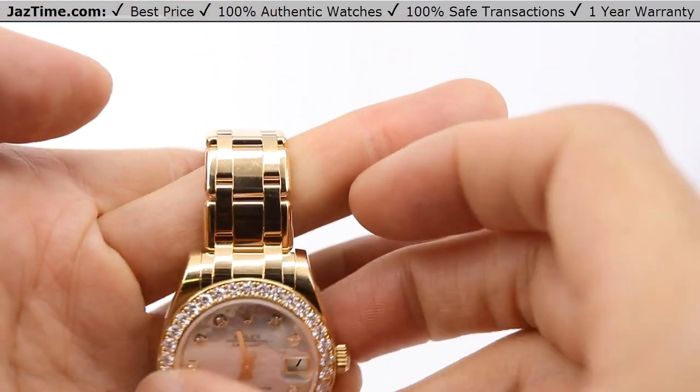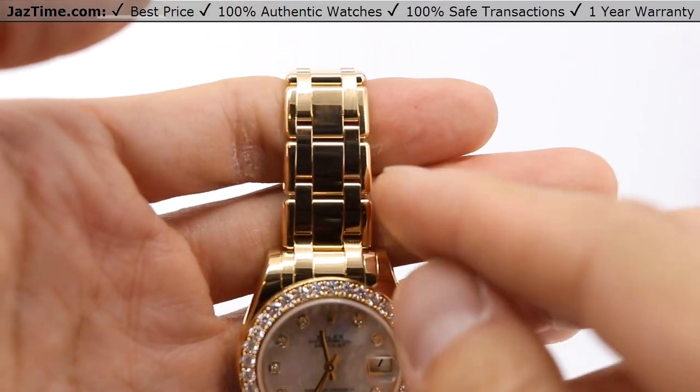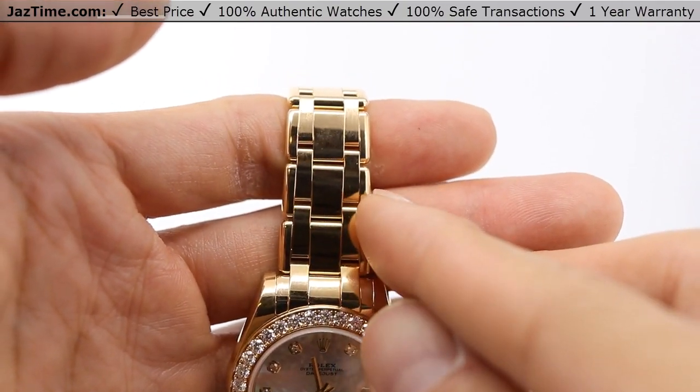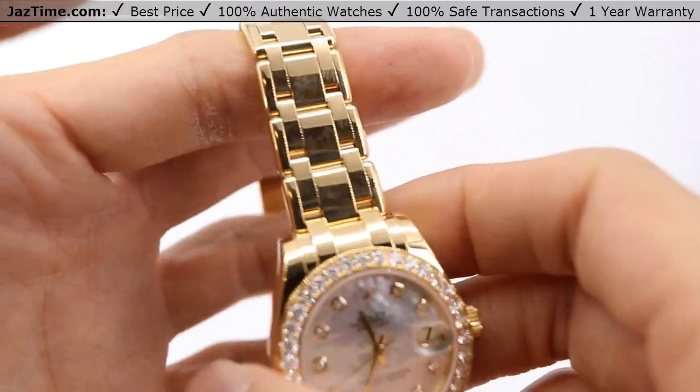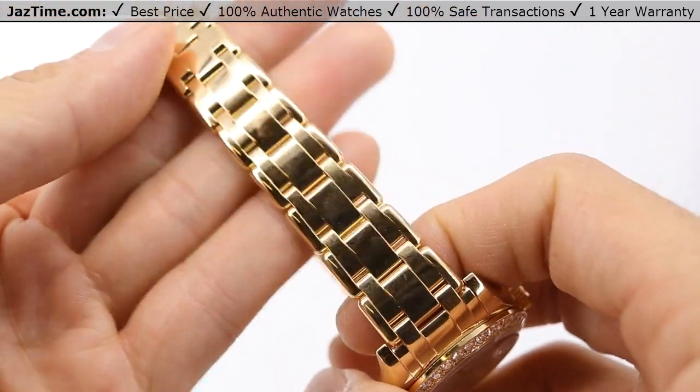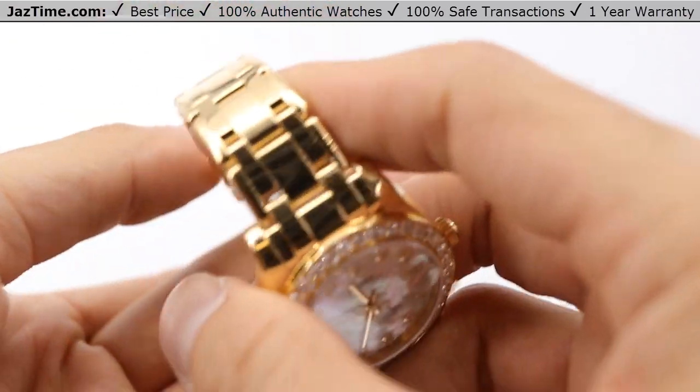So what does all that mean? Well, let's take a look. Five pieces: one, two, three, four, and five. You see it? The center is a three-link and there are two on either side. That's the President bracelet — kind of like the Jubilee, which is also five links across, but it's slightly different.